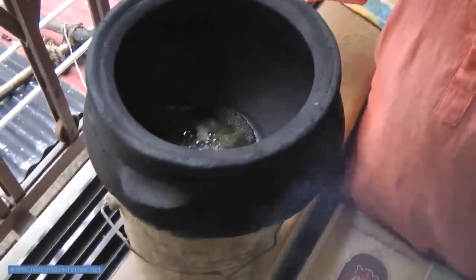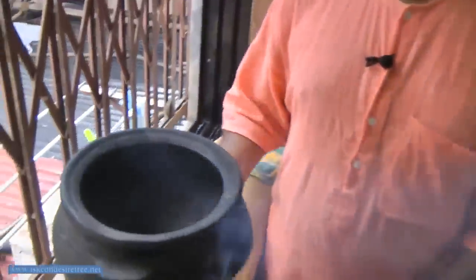Put the dal after the mustard cracks. Unless the mustard cracks, you will not get the real taste in the food. You should allow the mustard to crack very nicely, and once the mustard is cracked then you put the jeera.